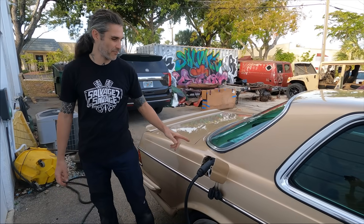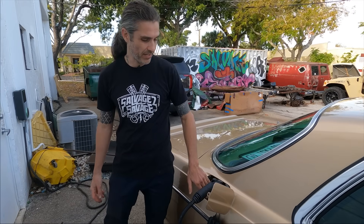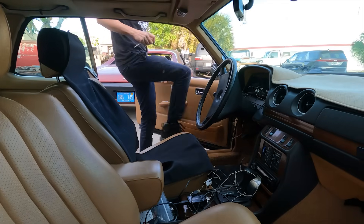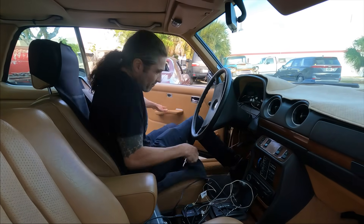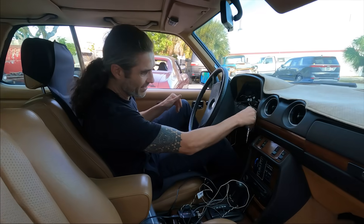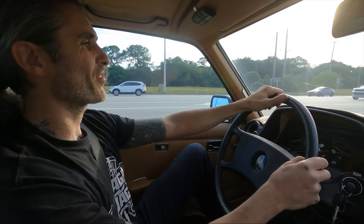Now that we know this is charging, we're going to roll to a fast charger and plug in. Down here our empty ports are for our DC fast charging and we're going to see if we can charge super fast. We are running and driving on our way to the fast charger.